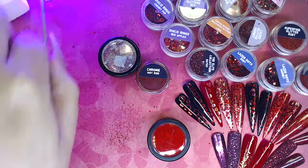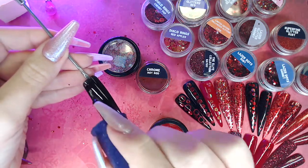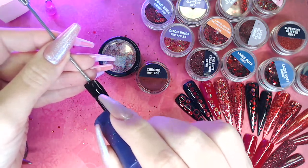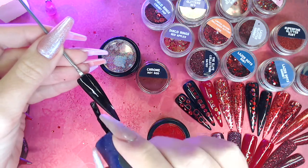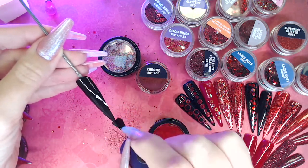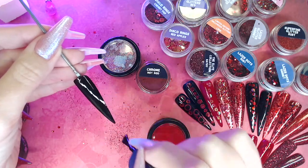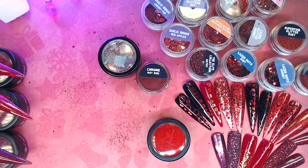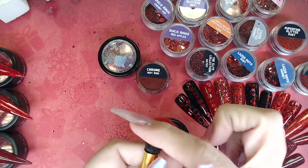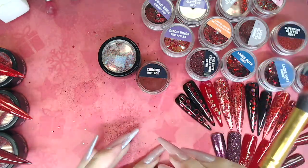So the second coat of black. Now these Crystal Nails pigments are very highly pigmented, so you don't need a massive amount on your brush at all. Sticking with the soft pigment brushes — the Nail Team pigment glitter brushes — is what I'm going to use. Just make sure I've got no glitter in it. So a nice soft brush, and you can see I've obviously been using this for pigment before.